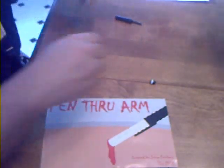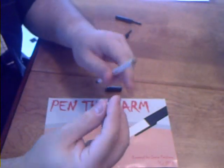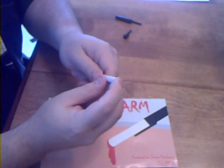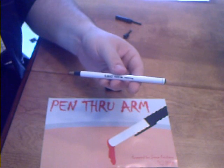And then somehow, you're supposed to be able to put this plug into the gimmicked end of the pen, like this. And this is Pen Through Arm by Jesse Feinberg.